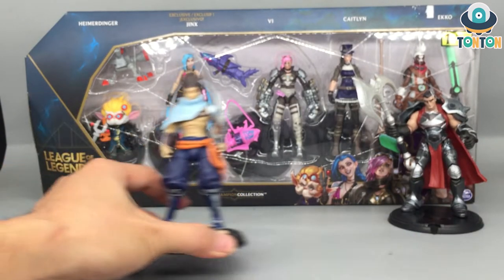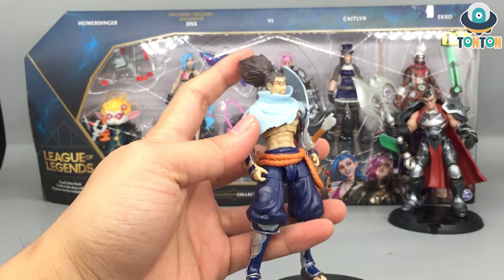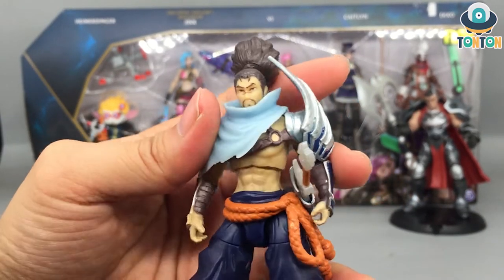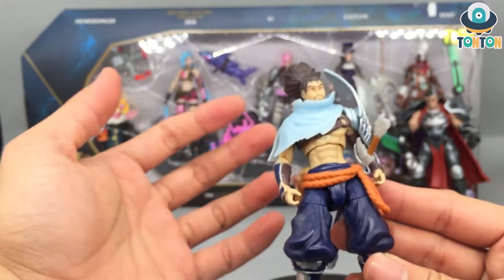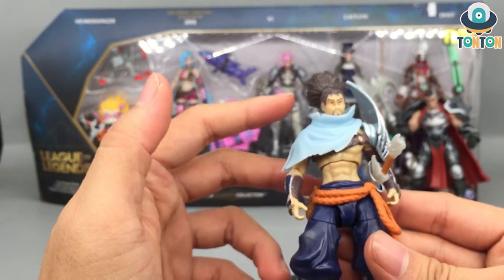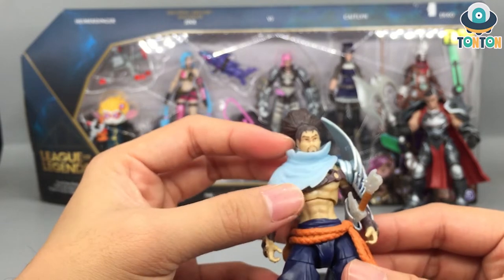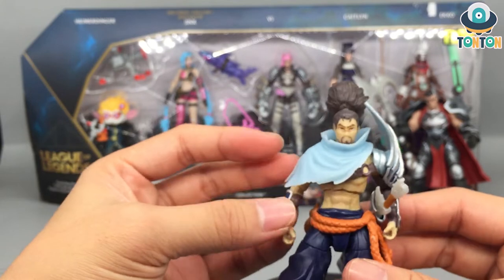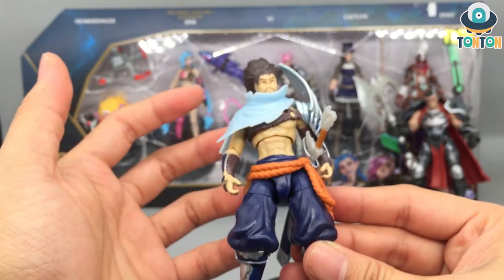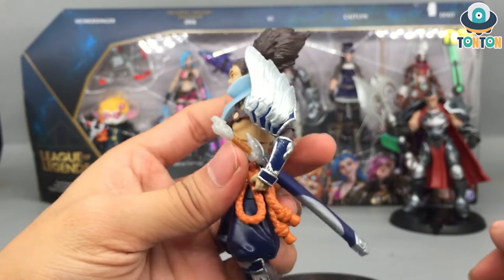Moving on to our next character, the Unforgiven — Yasuo. I hate this guy in-game for the usual reasons. The face sculpt barely looks like Yasuo — except for the outfit this doesn't resemble him much; it's like a cosplay gone wrong where you have the perfect prop and nearly the perfect wig but another face. Anyway, this is Yasuo. Really nice figure — you got his cape made from rubber, giving that texture and some movement. He also has that really nice armor piece on his arm with silver painting and some blue.